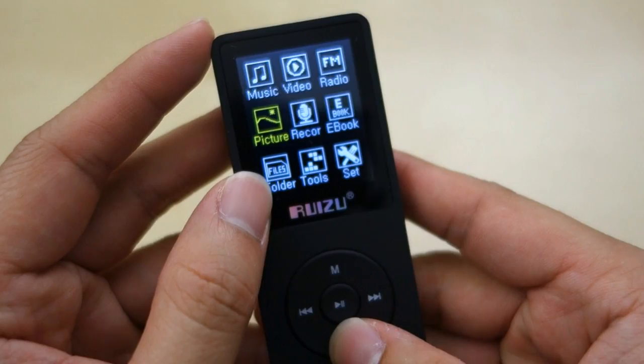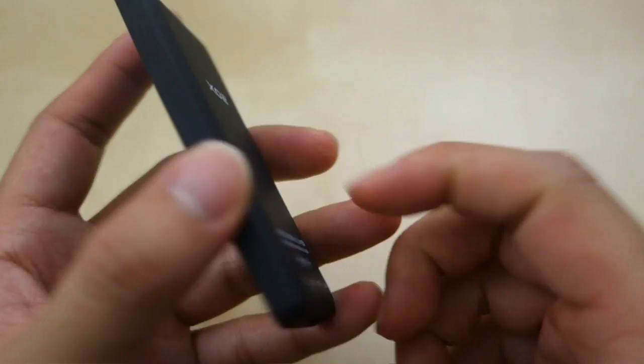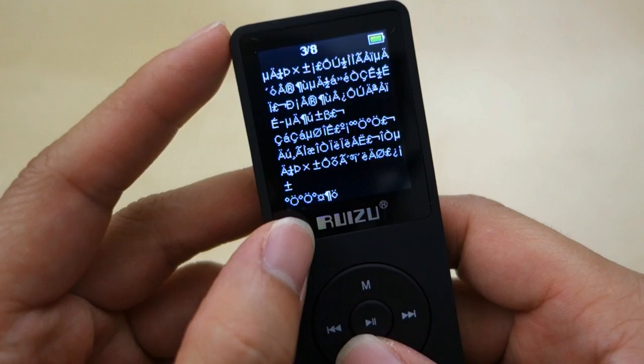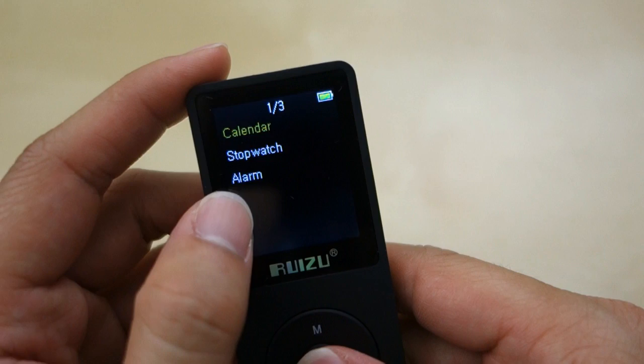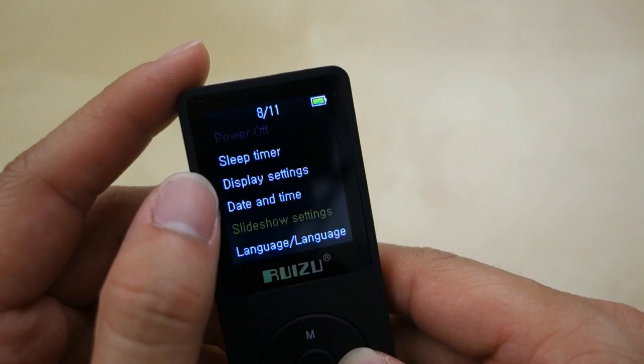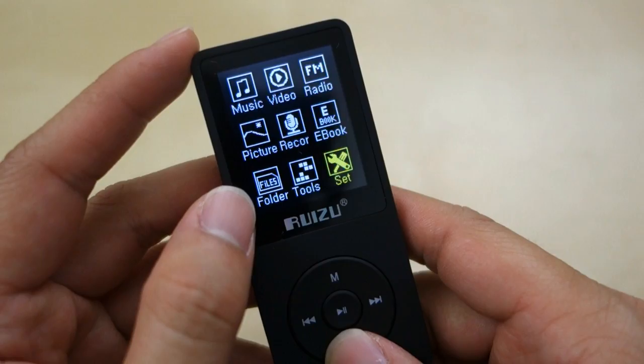Next you have Recorder, where you can do sound recording using the built-in microphone — that works pretty well. Then you have e-book, which supports text files, though they didn't display quite properly. You also have Photo again, and in the tools section there's Calendar, Stopwatch, and Alarm. Finally, you have Settings where you can change things like date, timestamp, language, and you can format or reset the device to factory.